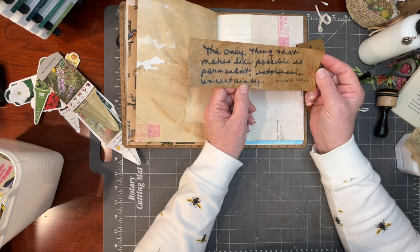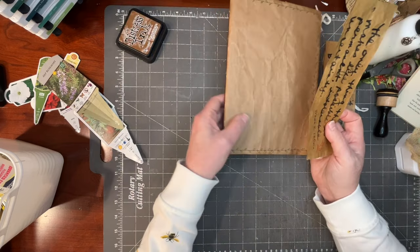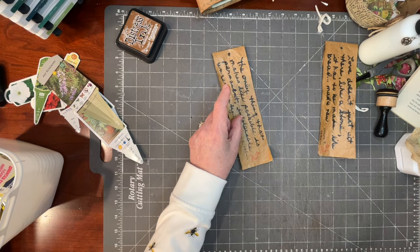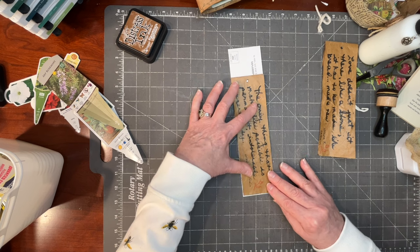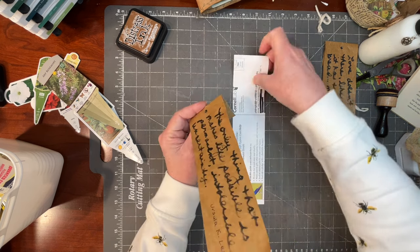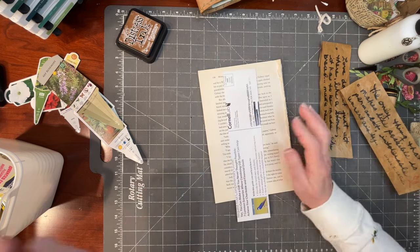'Intolerable uncertainty' — what if we made this one into a bookmark? The third one I don't really know what I want to do with yet. Let's go ahead and re-insert this string. I cut this — that's going to be pretty close there. Yeah, I'm going to use that. What glue shall I use? So many choices.